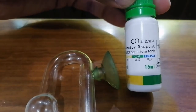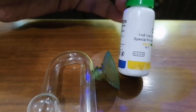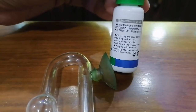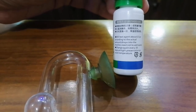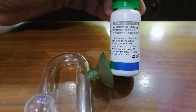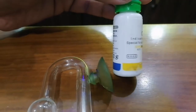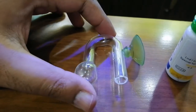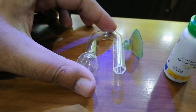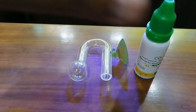This is basically a 15 ml solution and it is labeled as CO2 indicator reagent, specially for aquarium tanks. Looking at the instructions, it says to add about 15 drops of the test agent into the monitor. Importantly, you just need to put the solution into this glass - you don't need to add water into it.